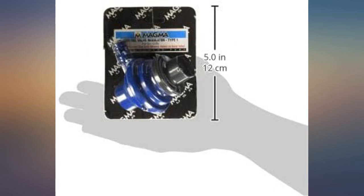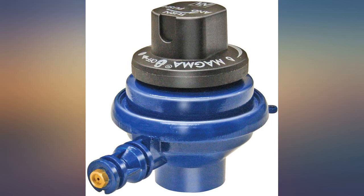I bought an open box grill and needed the regulator. This is the direct factory replacement. There are several different Magma regulators, so make sure you get the right one for the right grill.